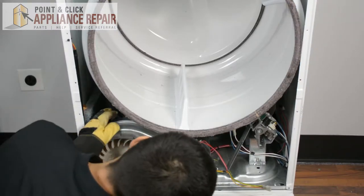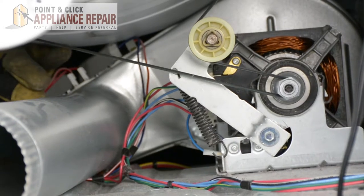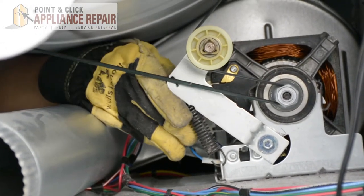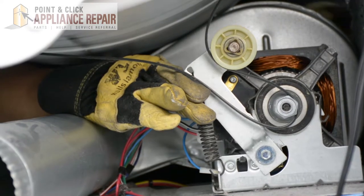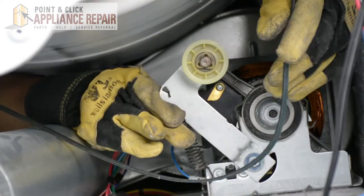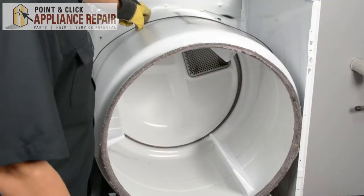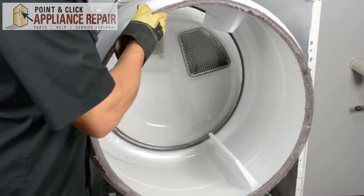Next thing we're going to do is reach back in here and take off the belt. In order to get the belt off, we're going to have to push up on the lever to release the tension and reach in with our other hand. Now we can just take that right off. Now that the belt is off, we can take the drum out and set that off to the side.